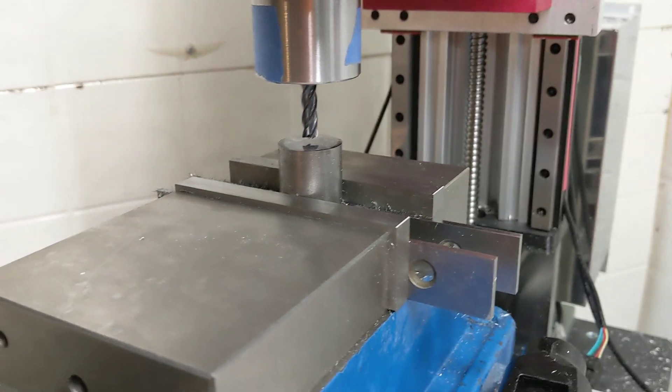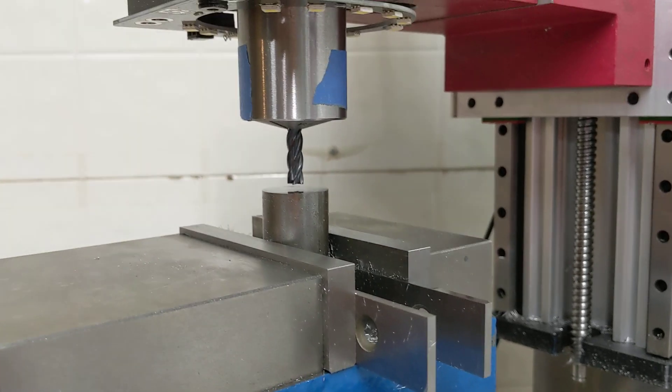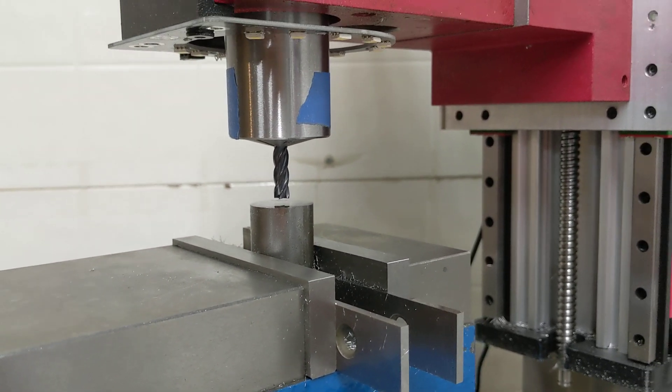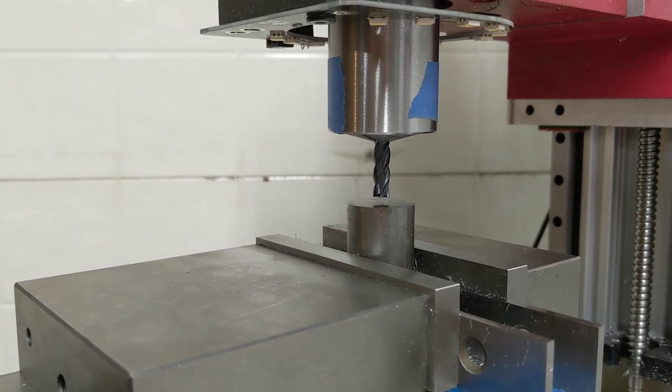It's one inch, and I'm going to be taking some cuts at 1/8 inch depth, 20,000 stepover, 5,000 RPM, around 15 inches per minute. I'll just hit go on this job.